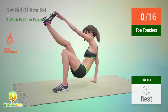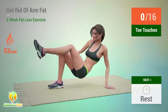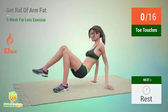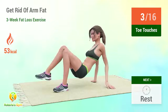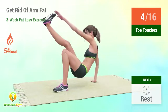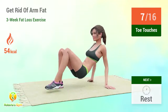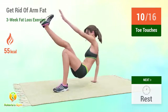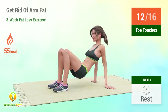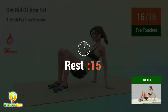Up next, toe touches. In 5, 4, 3, 2, 1, go! 1, 2, 3, 4, 5, 6, 7, 8, 9, 10, 11, 12, 13, 14, 15, 16. Rest time.